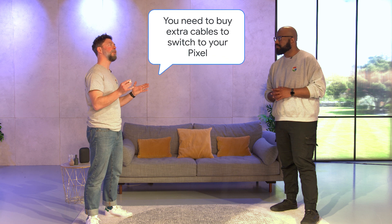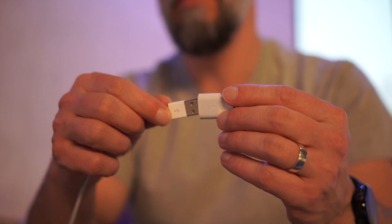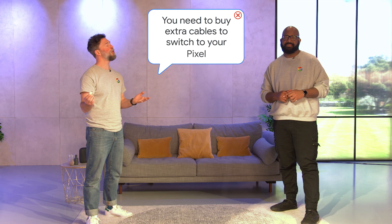You need to buy extra cables to switch to your Pixel — that's definitely a myth. You get a USB-C to USB-C cable in the box with your Pixel to help you switch. You also get a Quick Switch Adapter, so if your old phone doesn't have a USB-C port, you can put the Quick Switch Adapter over the end of your old phone's cable to make it compatible with your new Pixel.